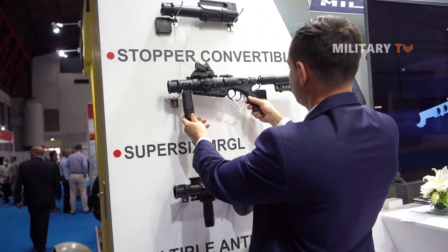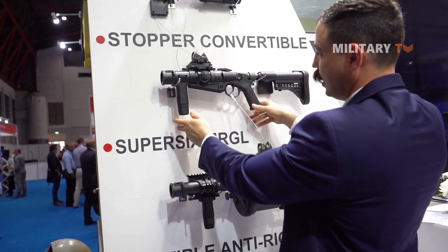That's what we have in terms of our grenade launcher offerings.